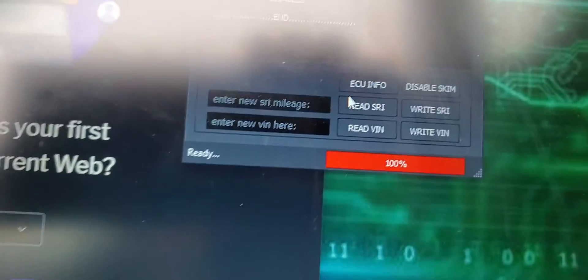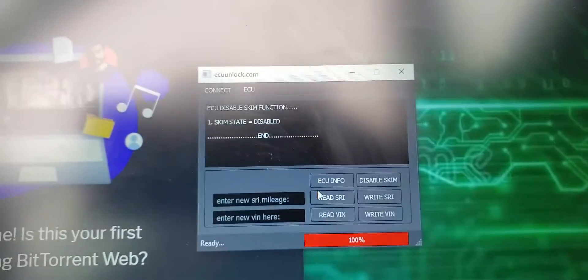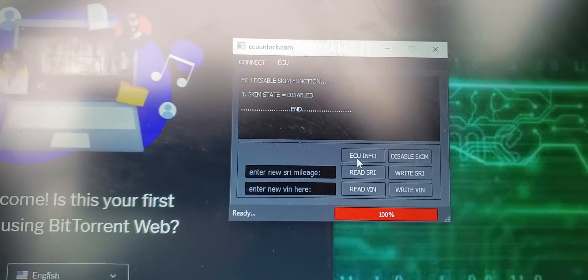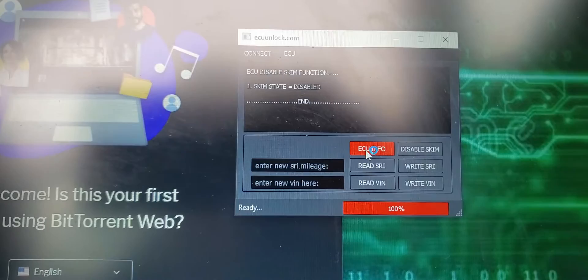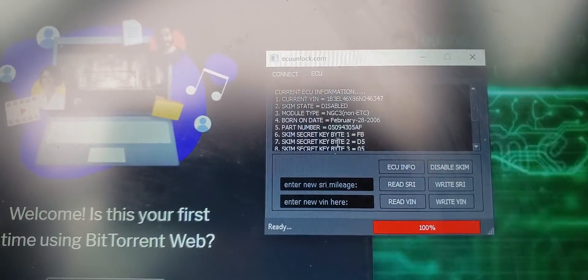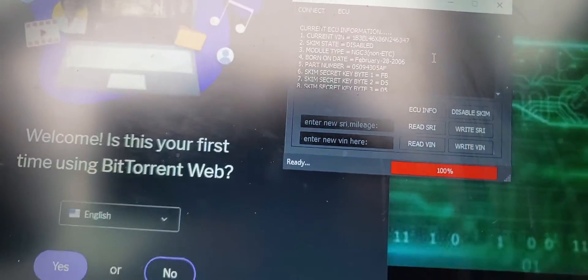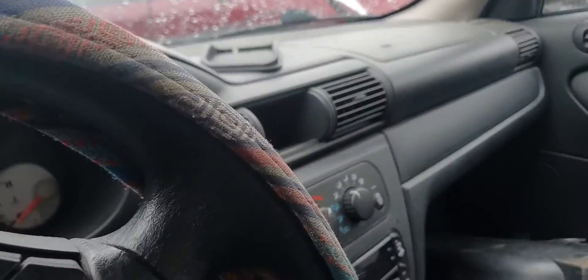I'm gonna turn the ignition off and back on, then hit ECU info. And you see now SKIM state is disabled. Now it is not gonna start right away because we still have to cycle the power on the computer.